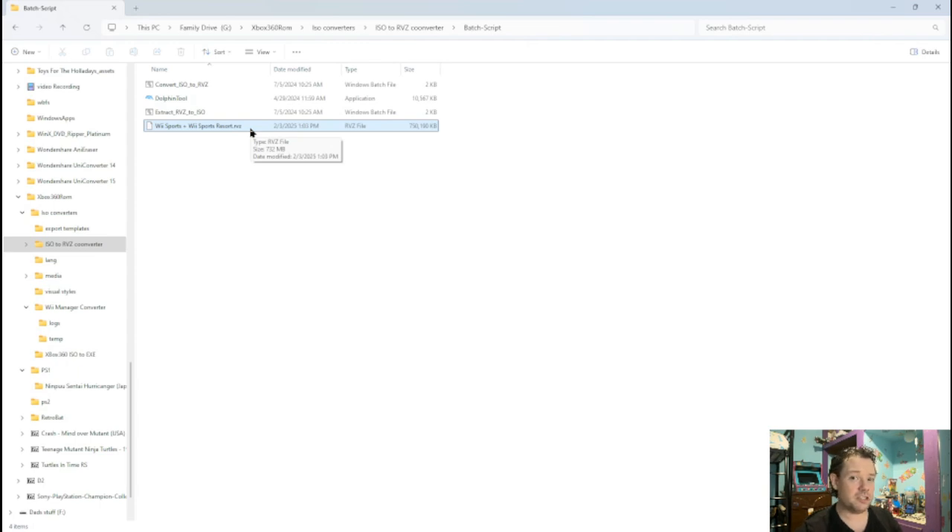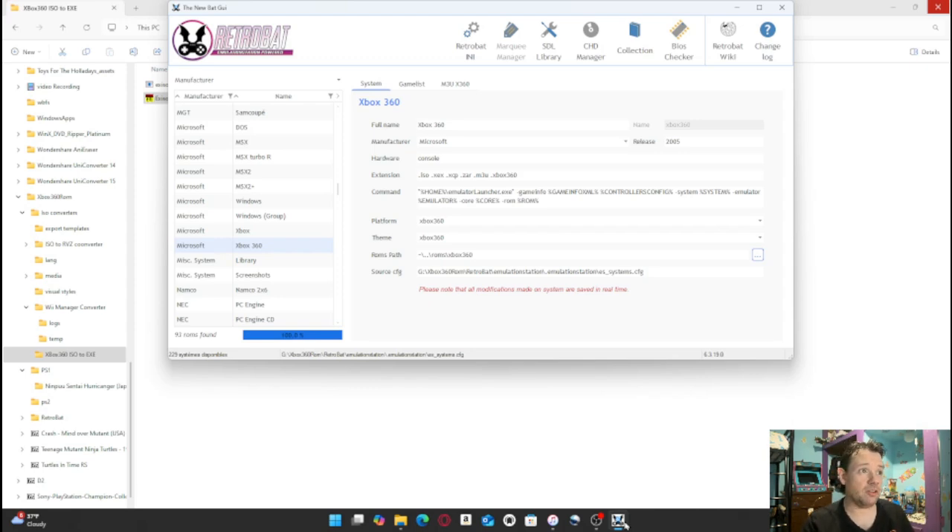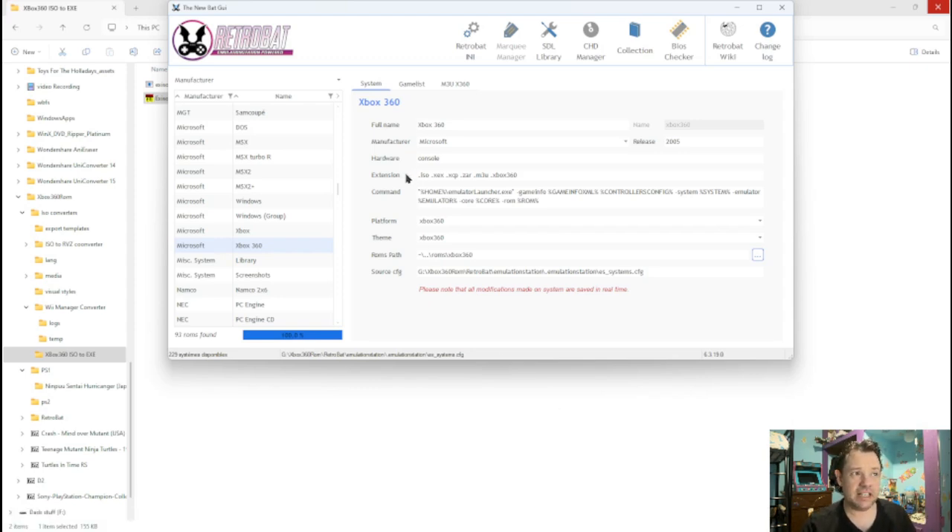Now let's move on to Xbox 360. Let's go back to the GUI and look at the Xbox 360 extensions you can use. The Xbox 360 games can use ISO, XCX, and you can see on screen which ones they are. Personally, I like XCX — they shrink down to the smallest size and my system has no problems using them. When I use ISO, I usually get told the file is too large for the directory. So I like to use XCX. Let's convert the ISO to XCX now.